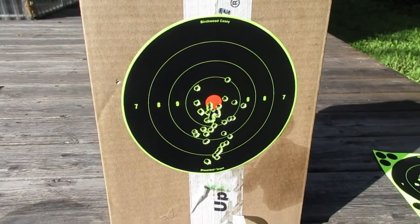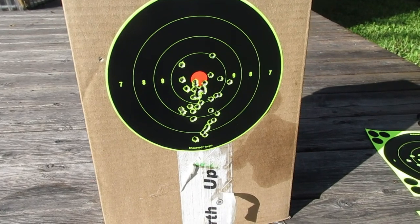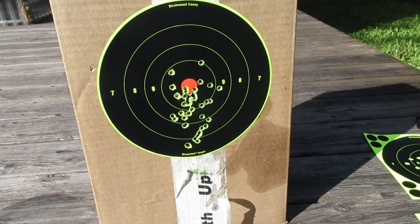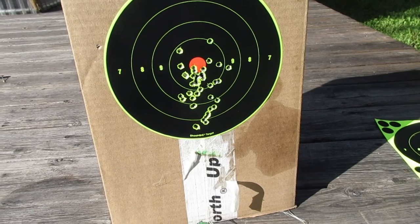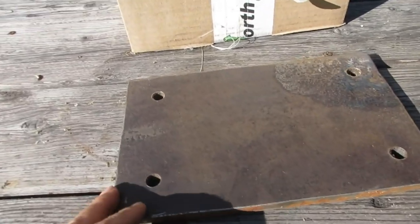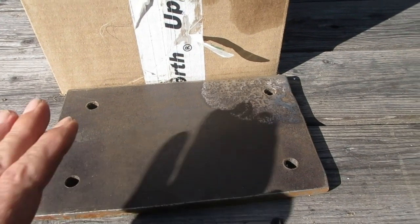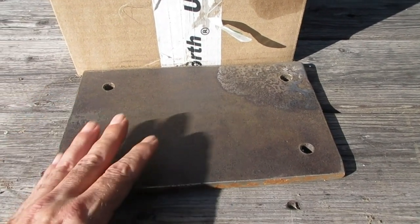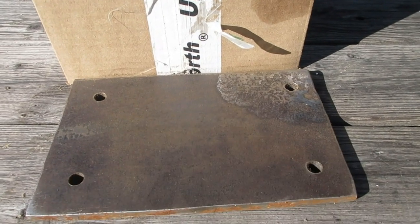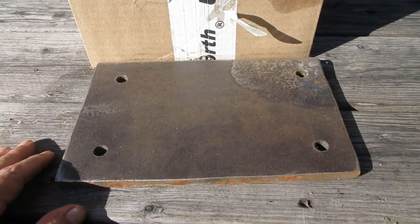I was the envy of everybody on the range who was having all kinds of problems with their different stands — some bought from sporting goods stores, some the wooden kind — but they all got shot up. Mine functioned flawlessly. The range doesn't allow steel at the range, but this was okayed because I'm not actually shooting at it and it's laying flat, so I got the okay from the range master.